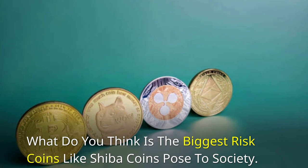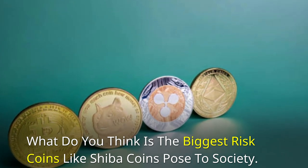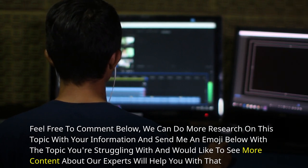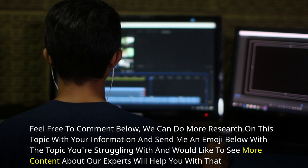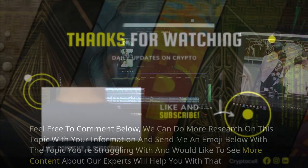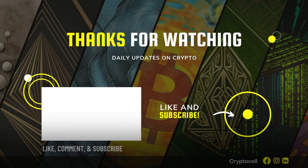What do you think is the biggest risk coins like Shiba coins pose to society? Feel free to comment below. Send me an emoji with the topic you're struggling with and would like to see more content about — our experts will help you. This next video is going to be really cool, and you should subscribe to my channel while it's still free. I think you can learn a lot from our experts, and it would make me happy to have you as part of my subscriber family. Feel free to share this with anyone who might enjoy it.